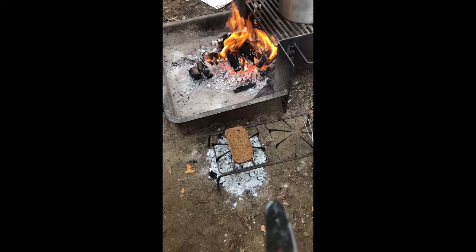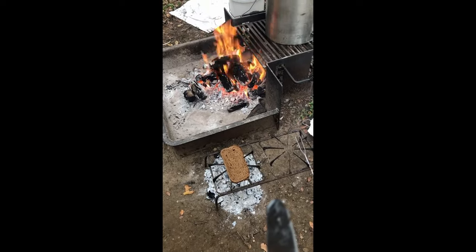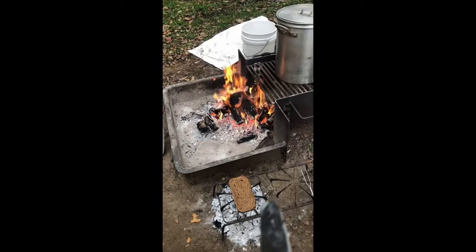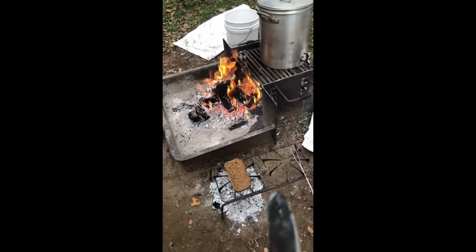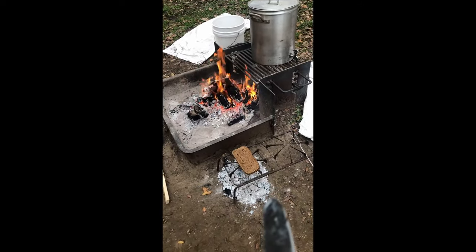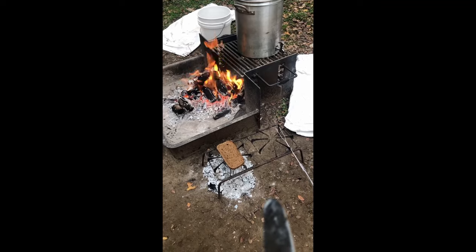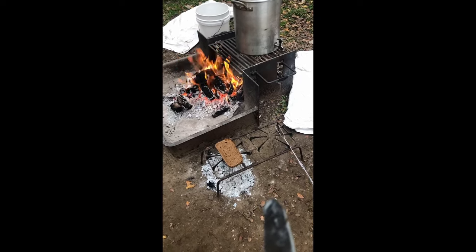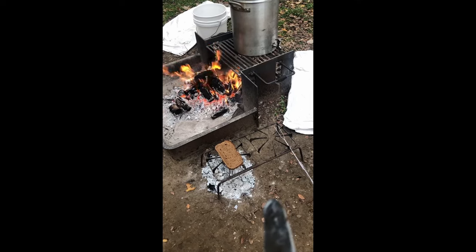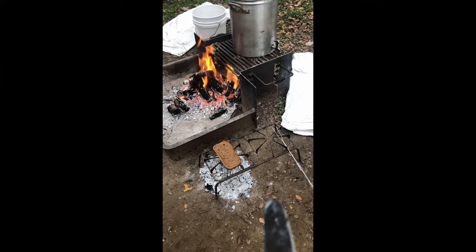One side will get nice and toasty. The problem out here when you're camping is that the butter is hard as a rock — even after you take it out of your cooler, if it's wintertime it's going to stay hard. So I cut it and put it on there after I flip it. And while it's toasting the other side, it's melting the butter on this side. I'll let you see it when it's done.